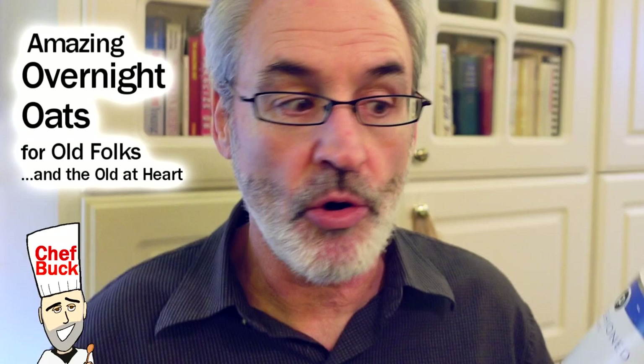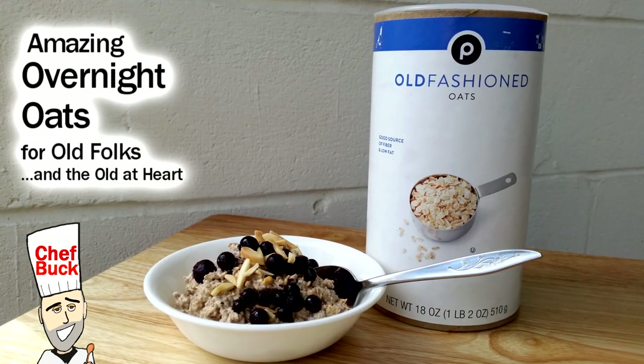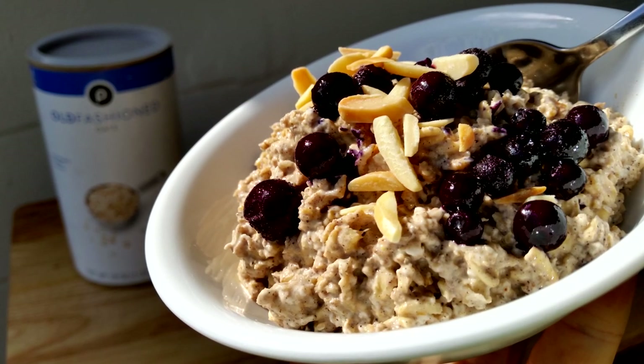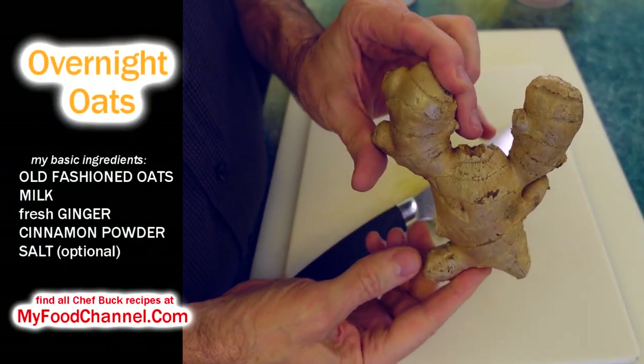Chef Buck here, and today I'm going to have for breakfast what I more often than not have for breakfast, which isn't very exciting. But we don't just cook it up in the pot the old-fashioned way — more often than not we have overnight oats, which is super simple. They're always on hand whenever you want them, and I like to jazz it up a wee little bit.